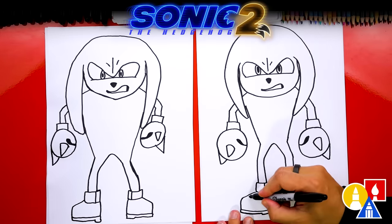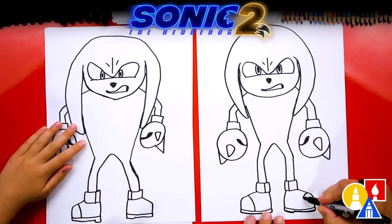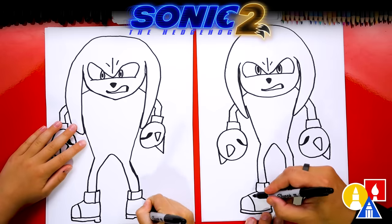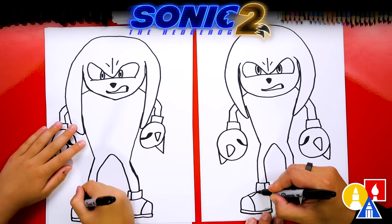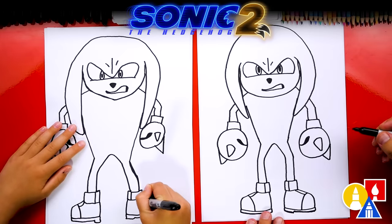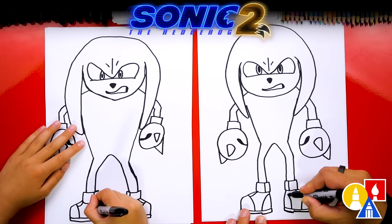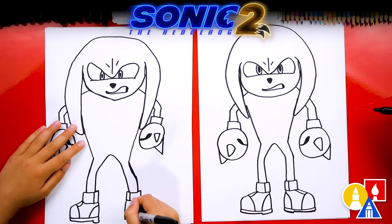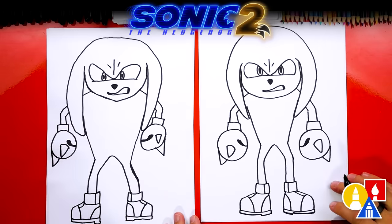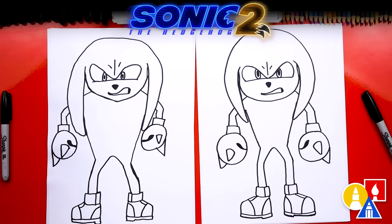Now let's add the pattern on his boots. Draw a curve on the toe, and a curve on this toe too. Then draw the part where the shoelaces are — the line across. Then draw the part on his heel — a curve that comes up and connects to the outside. Awesome, we did it! We finished drawing Knuckles. He looks really cool, but we're not completely done — we still need to color him. This part will fast forward, but at the end you can pause the video to match our same coloring.